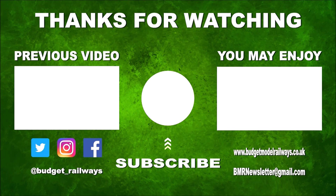Thanks for watching the video and for the nice comments. Click on the left for a previous video in this series, click on the right for another video you might enjoy, and please don't forget to subscribe, like, and comment. Thanks again.